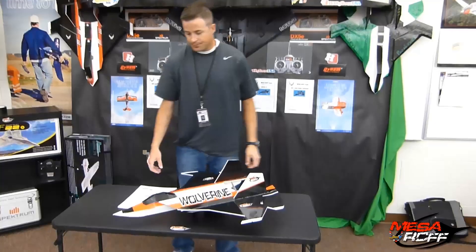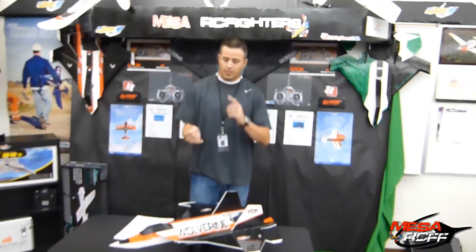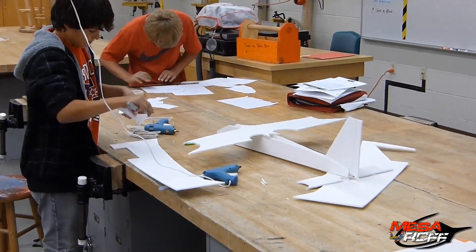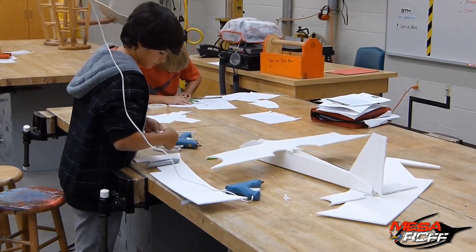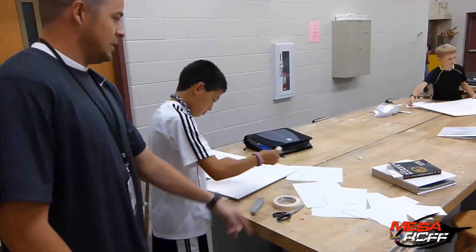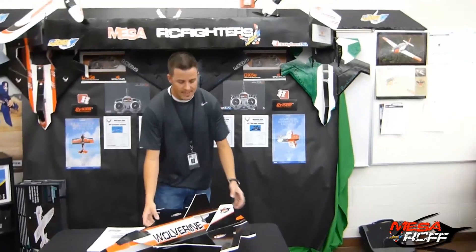Now, the Wolverine, along with some of the other planes that we have — remember, when you purchase these plans, these go straight to the kiddos that are in our program. To buying some glue sticks, more glue guns, X-Acto knives, more foam board, more electronics for planes. Our ultimate goal is to try to get a classroom set of everything so that every kid has this. So that's our goal.